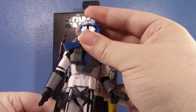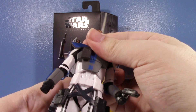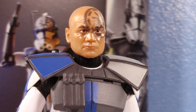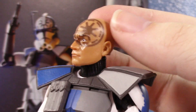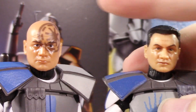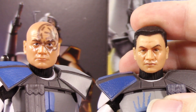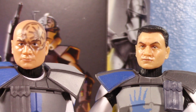Moment of truth — the head looks pretty good. I've been noticing Hasbro's been slacking a bit on the eye paint, and I think this guy's no exception. The printing isn't looking as good as it used to. He does have the big tattoo which is nice, but he has a very glossy face. Comparing this head to Echo — you can see it's a bit of a downgrade. Those eyes look more wide, more weird, and this one's a little more glossy.